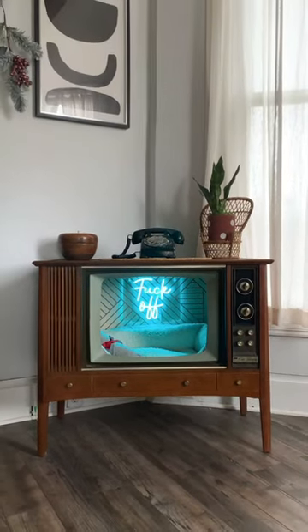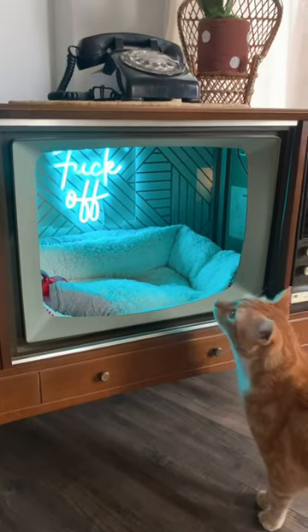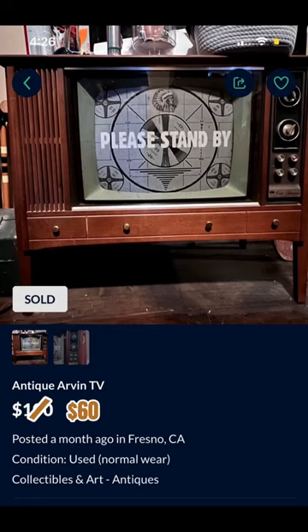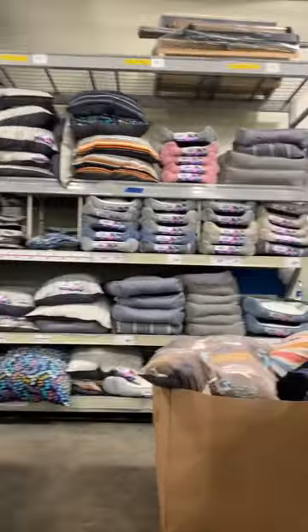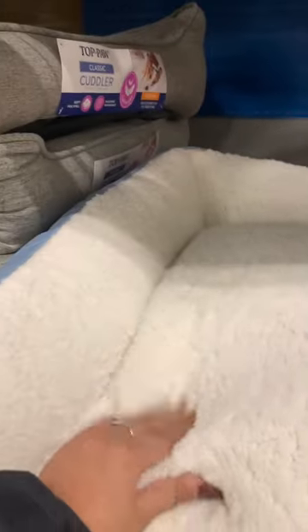Here's how I converted this old TV into a cat bed just in time for Christmas. I found this retro TV on RFRUP for only 60 bucks and brought it home. Then I headed to PetSmart to find a bed. My cat loves this fluffy Sherpa material, and I ended up finding the perfect one for 15 bucks.